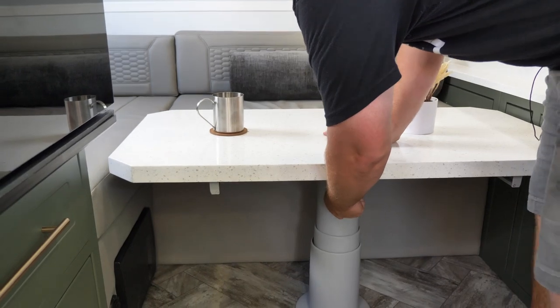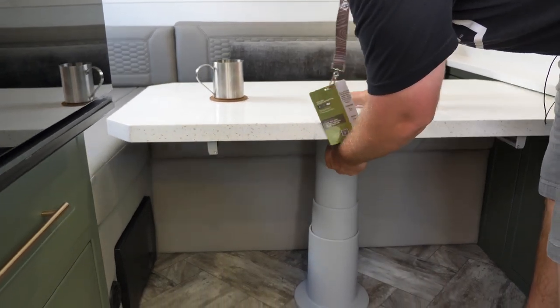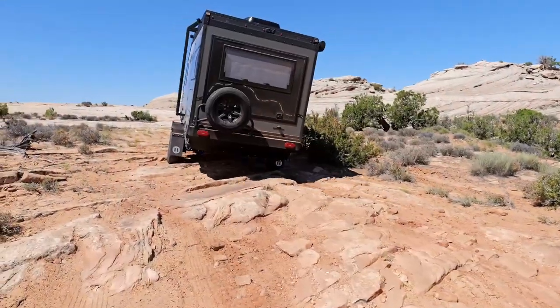We just wanted to showcase this new table — really like it. If you've been wondering how to get into this area or how to use this table, now you know. Thank you so much for watching, stay tuned, we've got a lot of new content coming out on these new trailers and we'll hopefully see you soon. Have a wonderful day!